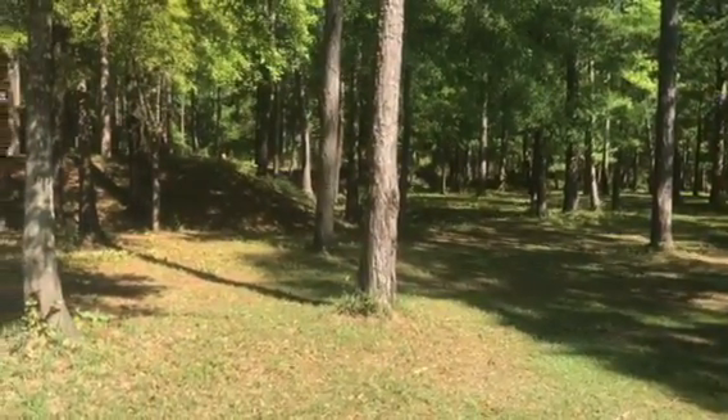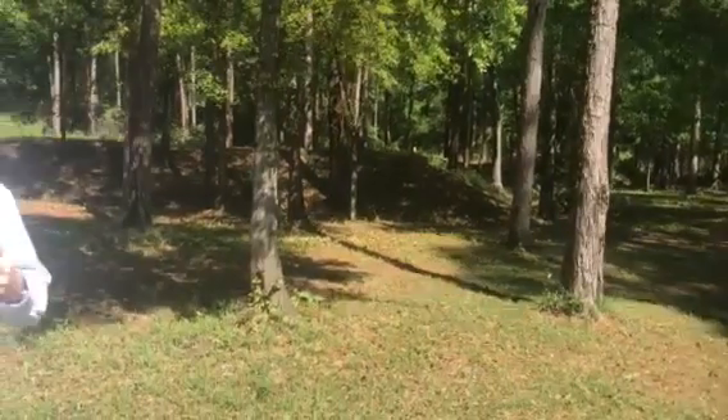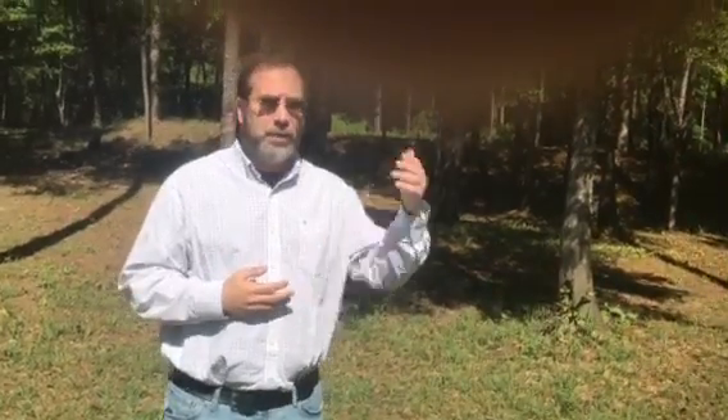This was an interconnected line. The Confederates had begun construction of Fort Blakely in the fall of 1864, using a lot of slave labor. Hundreds of slaves were brought over from the defenses of Mobile to help. They were building these fortifications while at the same time clearing fields of fire in front of the fortifications for several hundred yards.